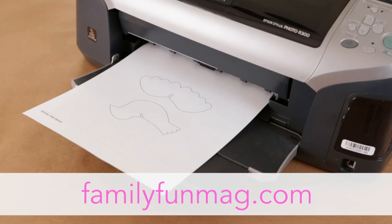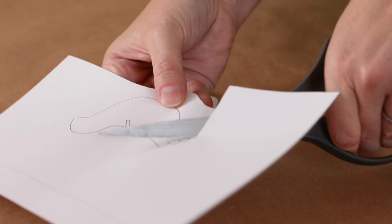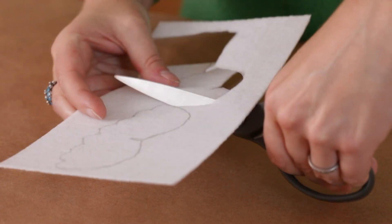First, download and print out our template by going to familyfunmag.com. Next, cut the body and wing shapes. Trace the pieces on stiff felt, and cut out those shapes.